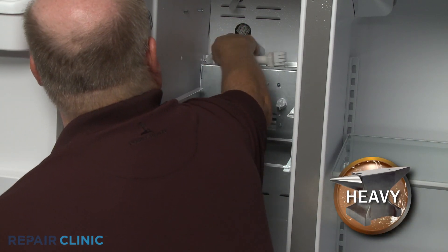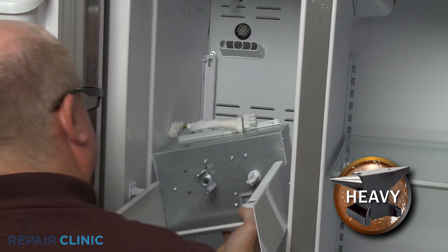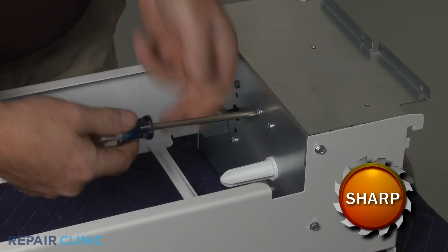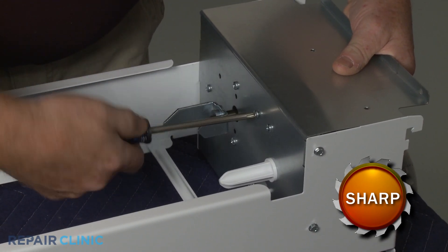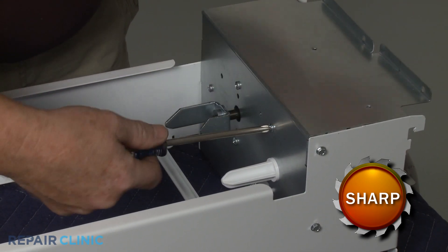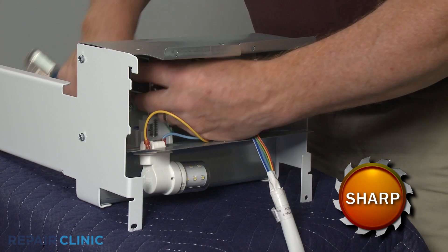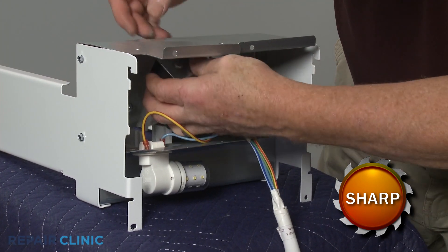You can now lift the assembly up and out. Use a Phillips head screwdriver to unthread the two mounting screws securing the crushed ice solenoid assembly. Lift out the assembly and unthread the screw to release the grounding wire.